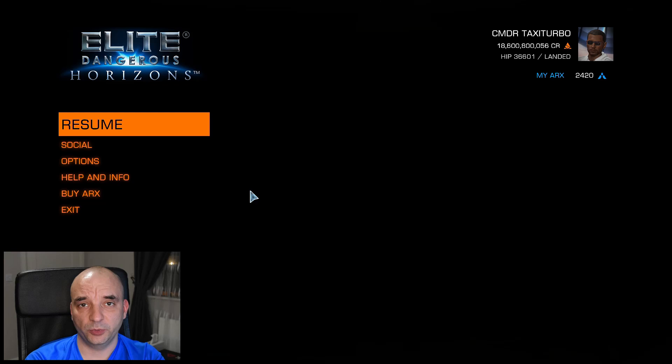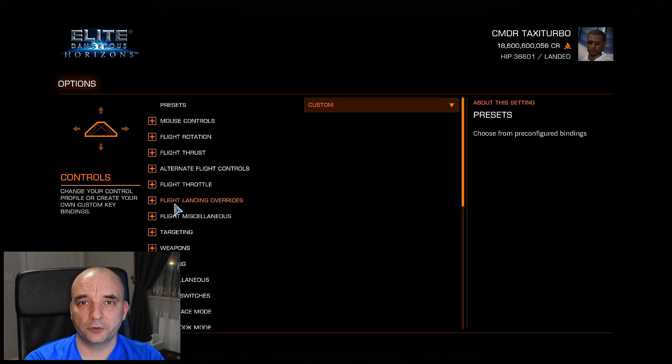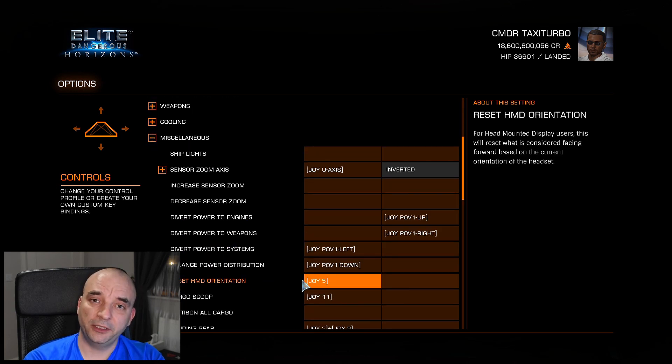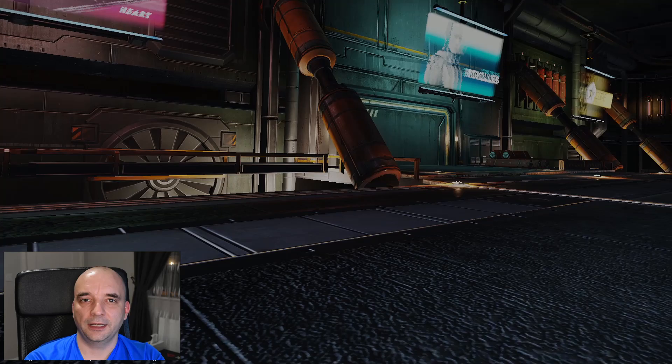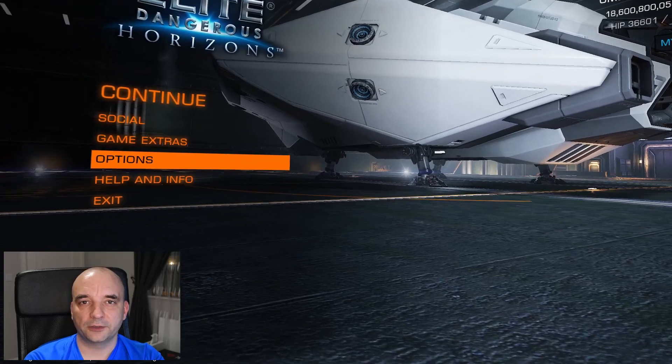The absolutely first thing you want to do before you start doing anything with VR and any settings is go to your game. Normally just open it in monitor mode and go to your settings, go to controls, then scroll down to miscellaneous and assign the key for Reset HMD Orientation. Basically what it does is it just centers your camera. So whenever you put down your VR headset and it's out of sync and not centered, you just hit that one button and it will bring it back to center.